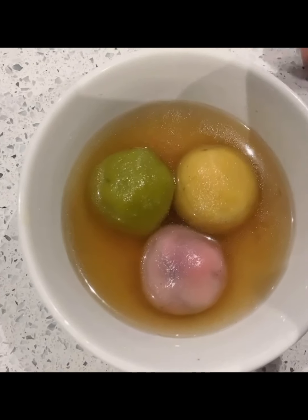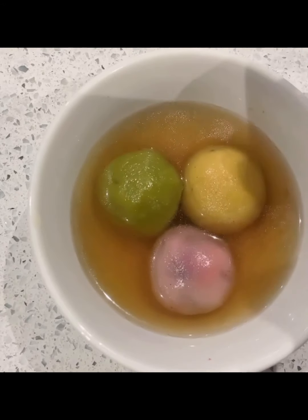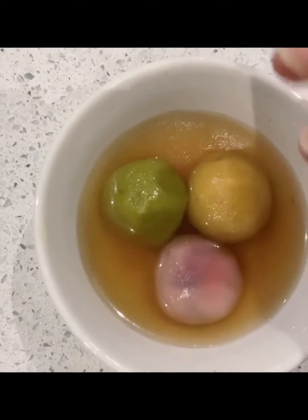Hello everyone, it's TK Shows here and today we are going to be making Tang Yuan. This is usually made at the end of Chinese New Year because it lasts 15 days and tomorrow is the last day.